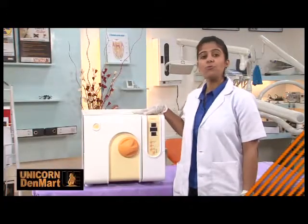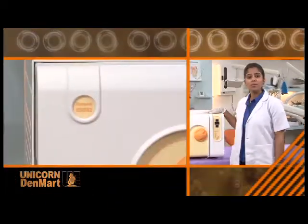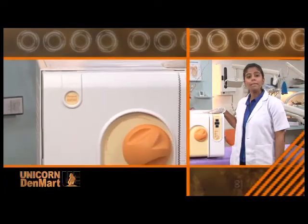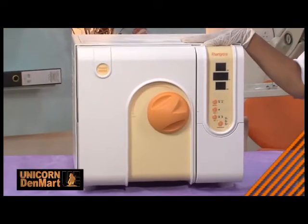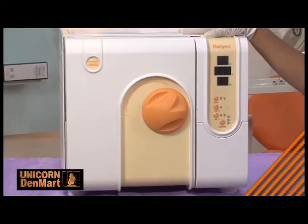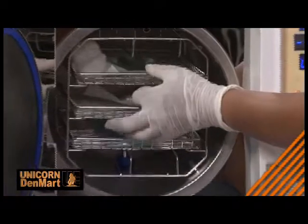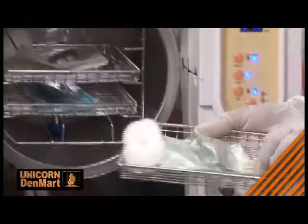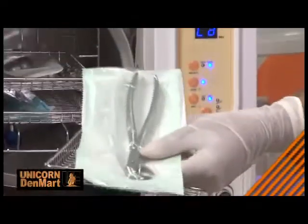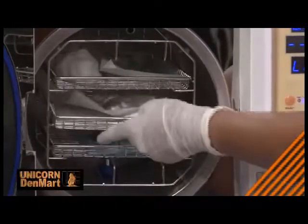Let me introduce to you the Q15 fully automatic front-loading autoclave, which is N-class, presented by Unicorn, offering a complete dental hygienic environment in any clinic. Sterilization can be achieved accurately in an automatic controlled manner. This autoclave is a microprocessor-controlled unit, making it convenient for the user to sterilize the dental equipment kit. It can be used to sterilize various dental equipment, starting from wrapped, unwrapped, porous, and solid items.